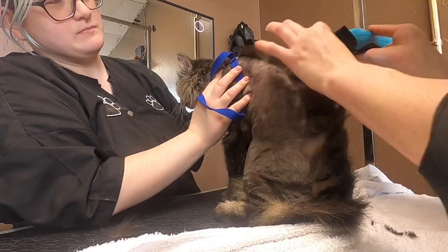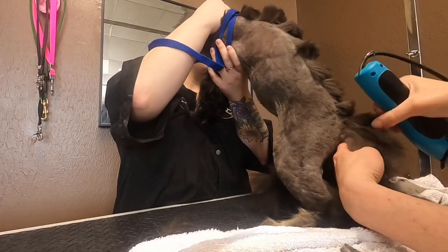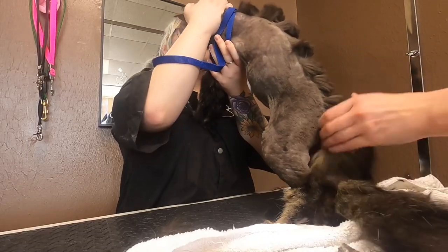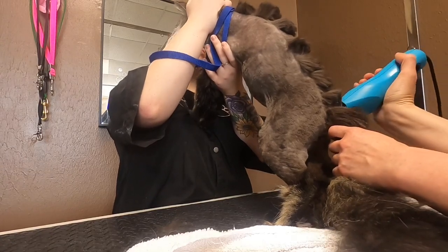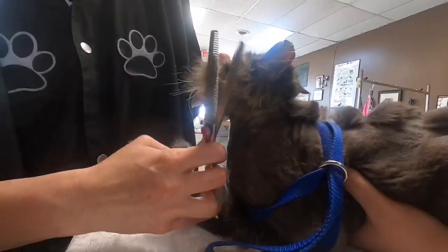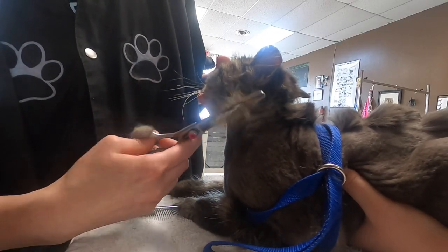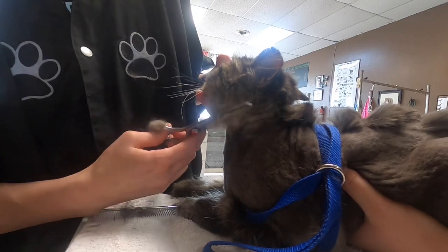This is a trim that's popular in the cat community, and I've never gotten to try it — so thank you, Cas. I wouldn't be able to do this trim if he wasn't cooperating so well. Can't do this on an angry cat. He's being really good. I lightly scissor his face to blend everything in and do a few finishing touches, and he's all done.